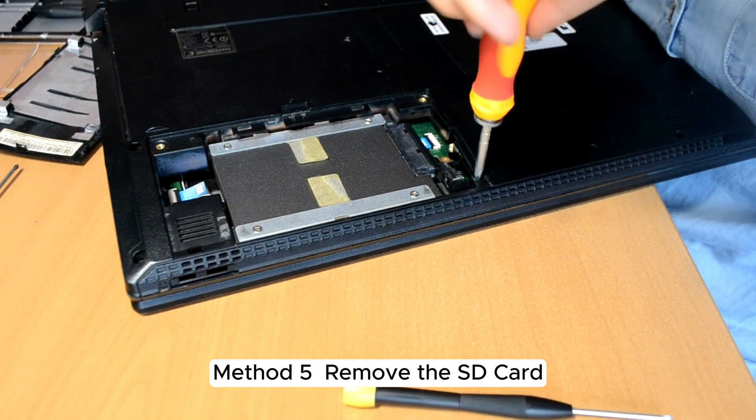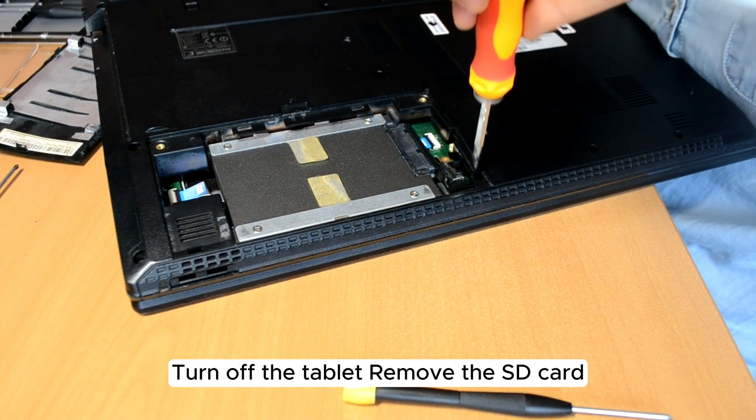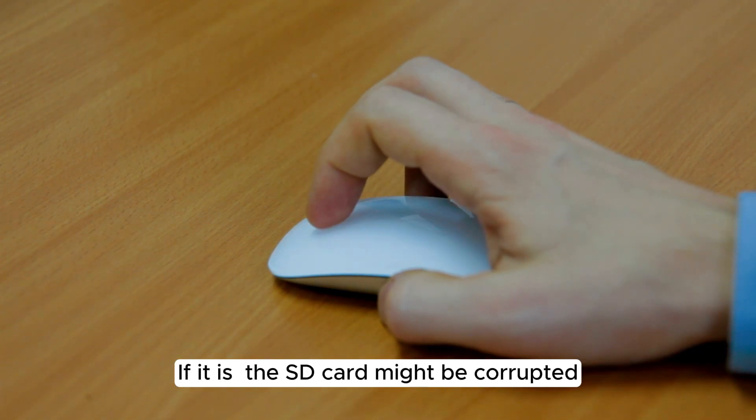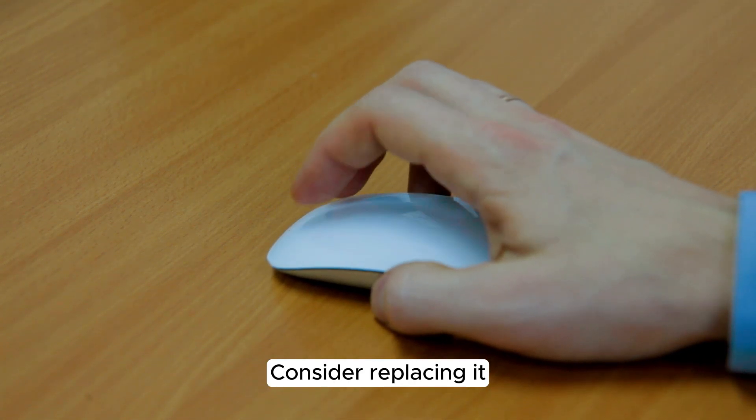Method 5: Remove the SD card. Turn off the tablet and remove the SD card. Turn the tablet back on to see if the issue is resolved. If it is, the SD card might be corrupted — consider replacing it.